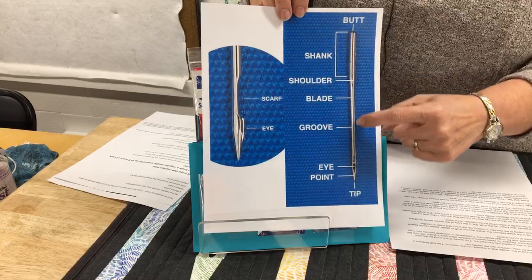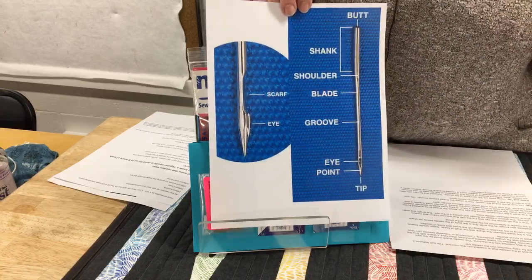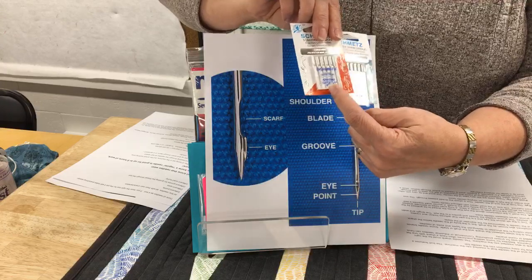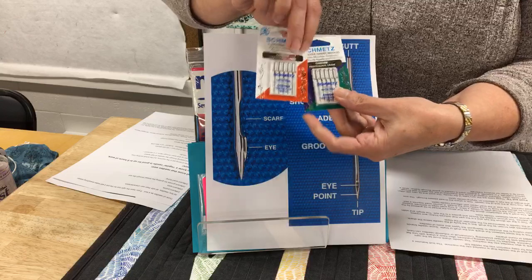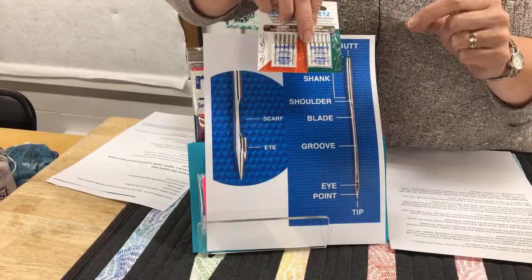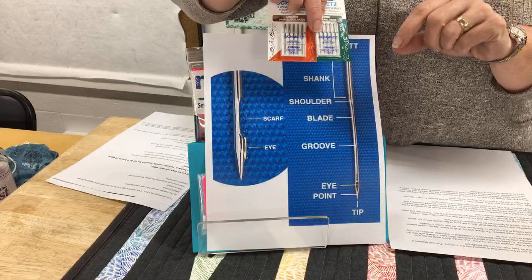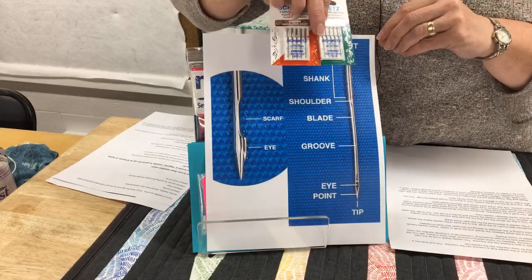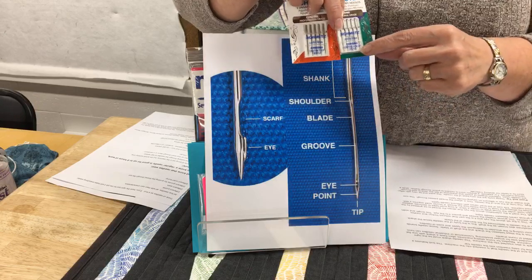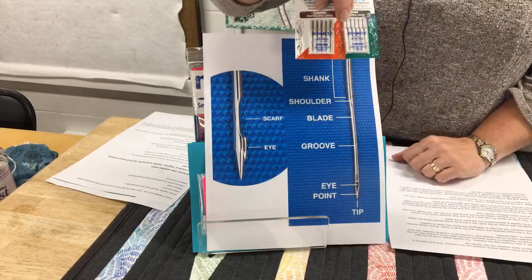The blade or shaft of the needle is going to determine how thick the needle is. So when we have different sizes — this one is an 80/12, this one is a 70/10 — that number tells you how big or thick that shaft is. The smaller the number, the thinner the shaft. If you're dealing with heavier fabrics you might want a heavier shaft; if you're dealing with chiffons or silks, you might want a smaller shaft so the hole is just a little bit smaller. The 70 is the European number and the 10 is the American number — equivalent, just two different countries' numbering systems.